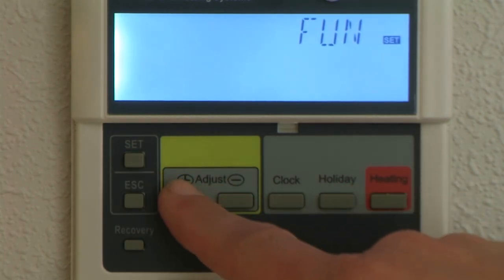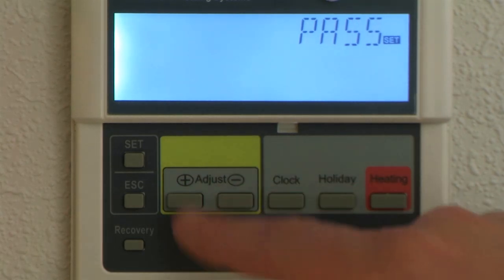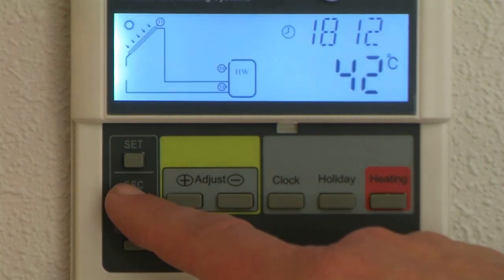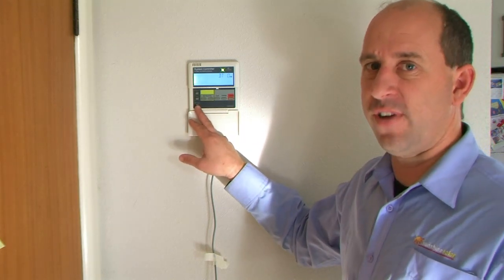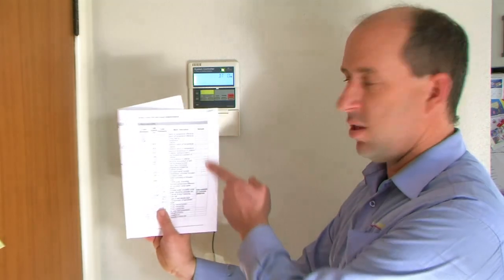After the function menu there are another couple of things — running things on manual or hand control, how to adjust the password, and a few other bits and pieces. But essentially that's everything you need to know about the hot water controller. The recovery button — if you press that it will go back to factory settings, so that's why it's good to write all your remarks in the remarks column.